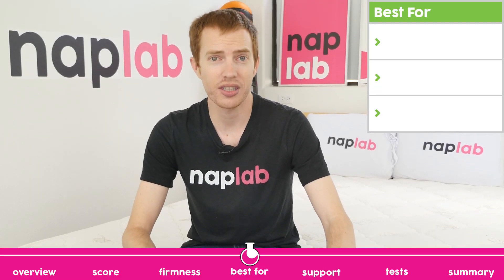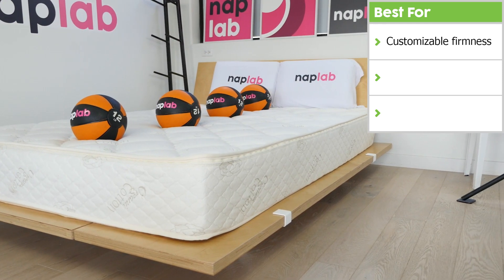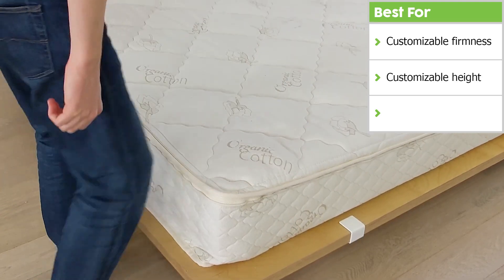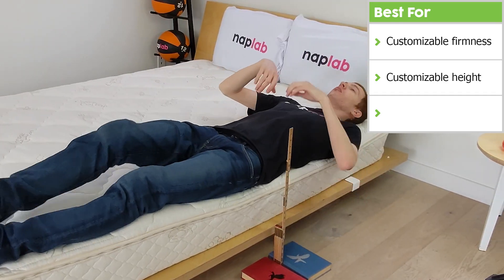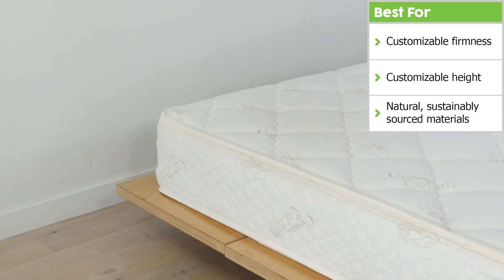We're going to talk through what the Sleep Easy does best. First, the customizable firmness up to four layers is fantastic for creating a mattress that works for you better than a general firmness rating might. Second, the customization allows you to choose the overall height of the mattress from a range of 7 to 13 inches. Finally, the mattress is made with Natural Latex and other sustainably sourced materials.